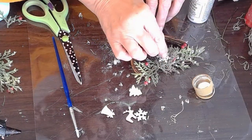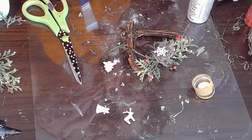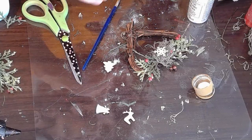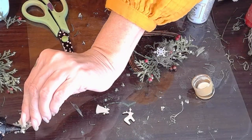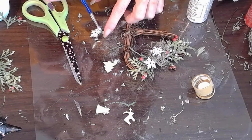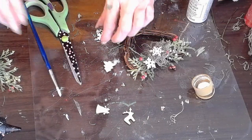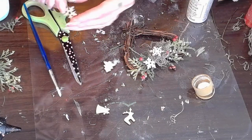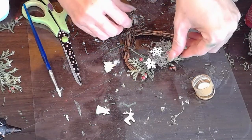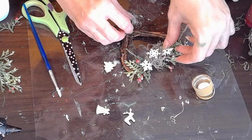Once again, Nbeads comes to the rescue. Nbeads has these wonderful miniature wood cutouts — are these not the most adorable things you've ever seen? So I painted these snowflakes white and I'm adding it to my little grapevine heart, and I think it's just making the most darling little cottagecore heart for your Christmas tree. I hope you try out Nbeads — they really have wonderful selections. Check out the link below as well as my coupon.